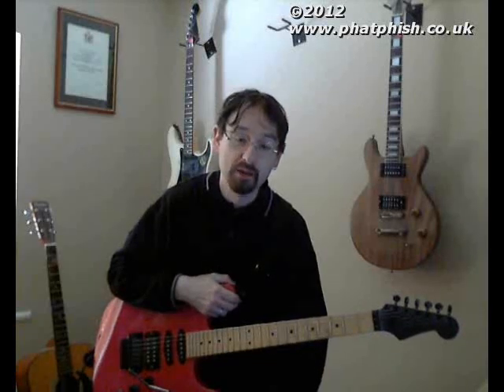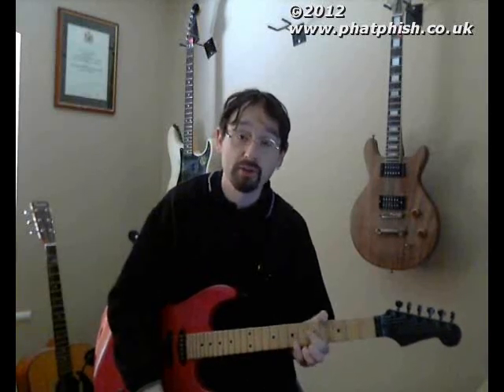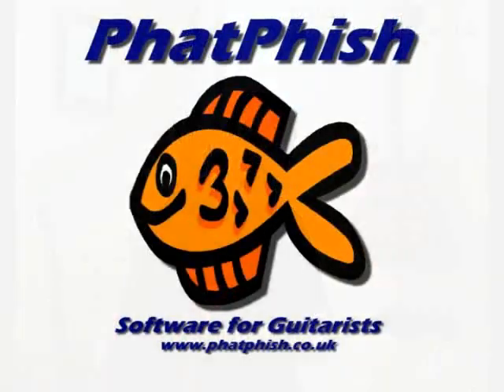So if you're in the music store and you see a different kind of pick on the counter, have a look, get one, try it out, see how it affects your playing. It might inspire you and take you on to do something new. Hopefully you found that interesting, and hopefully catch up with you again on another video sometime soon. Bye for now.